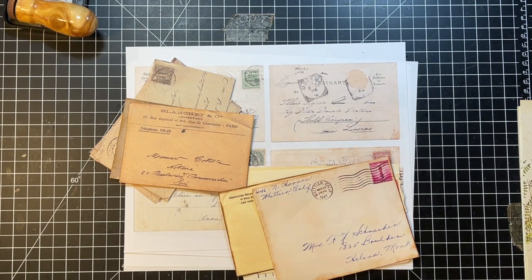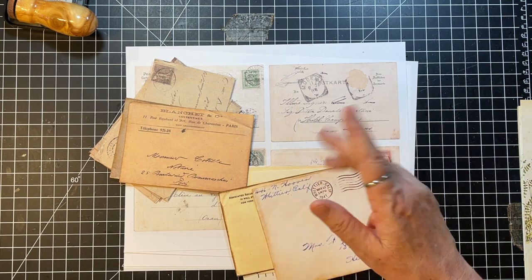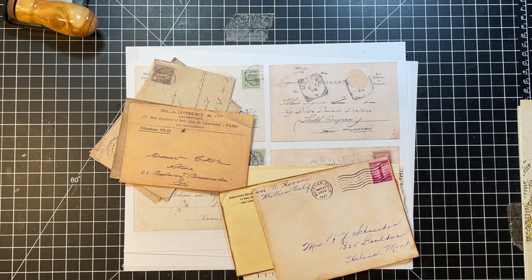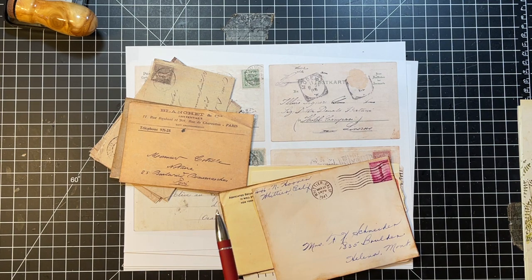Hi everyone, it's Gail and I am here with Roxy Creations weekly challenge. I'm trying to remember what week it is — 26, 27, I don't know, it'll be in the title. This time it's the little postcard envelopes, so let's say hi and hugs and we'll just get started on these. Hi and hugs to Nancy, Dream, Carolyn, and Brenda. Thank you so much for watching and for your kind comments and everything.